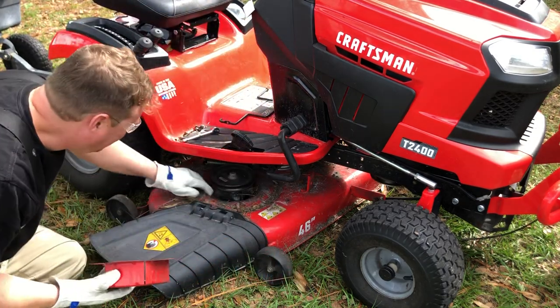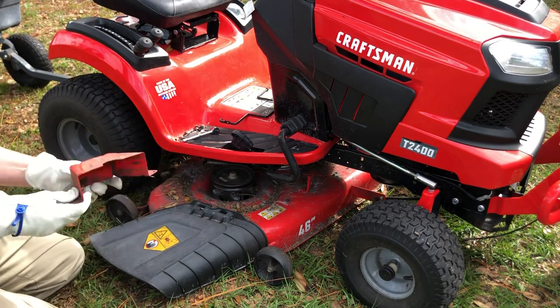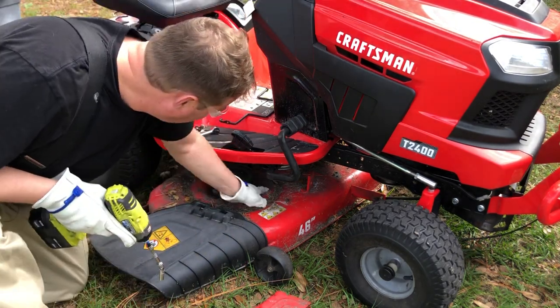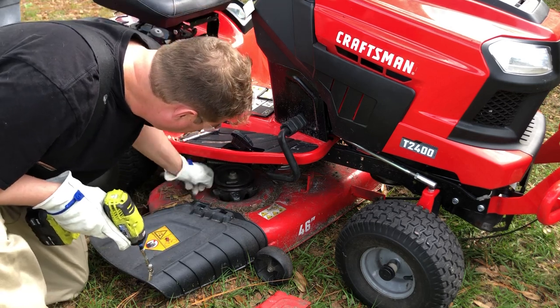What you want to do is take these covers off — we're gonna do the same thing on the other side. Be sure to clean that debris out of there so the belts don't have to fight with that debris.